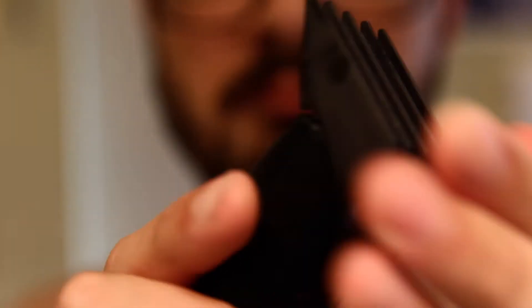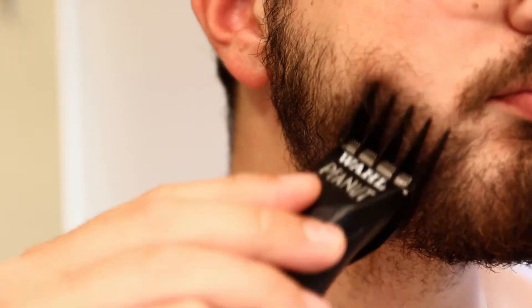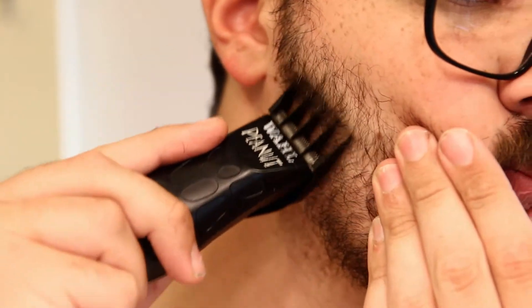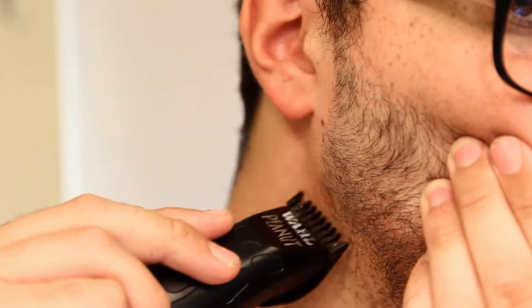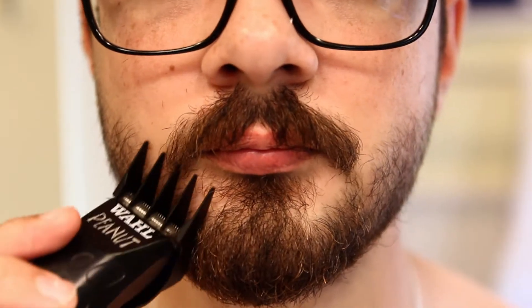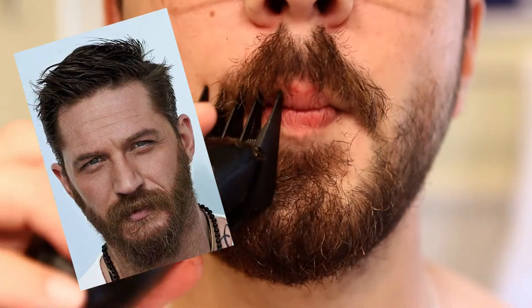Now I'm going to grab my longest guard — in this case a number four — and start trimming most of my cheeks. Then I'm going to take a number three and trim it higher up my face, then a number two and then a number one. Basically the smaller the guard, the higher up my face I go, overlapping a bit to make sure the fade is smooth. I'm taking off the mustache but not too much, and if you're not going for that over-the-lip Tom Hardy look, it helps to smile or fake a smile and cut any hairs over the lips with a little pair of scissors.